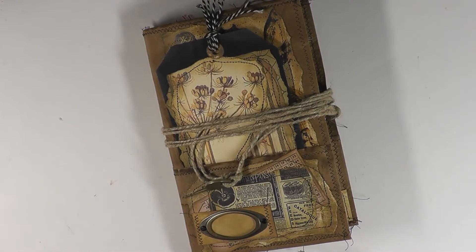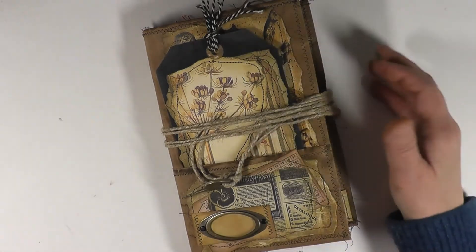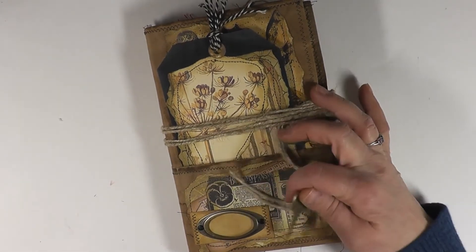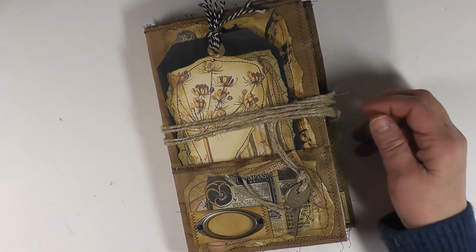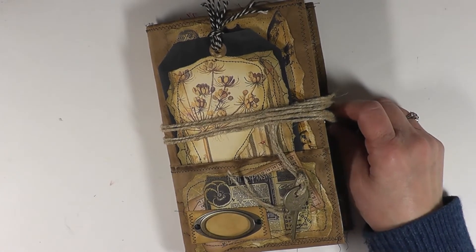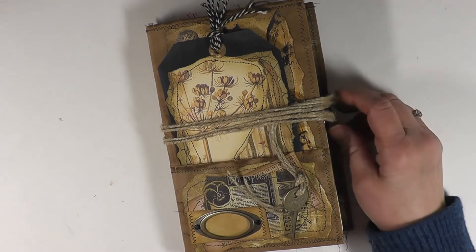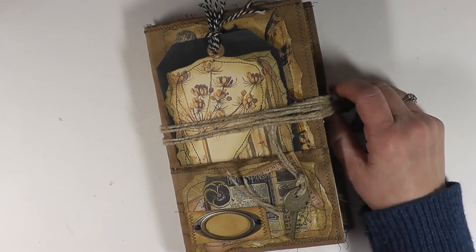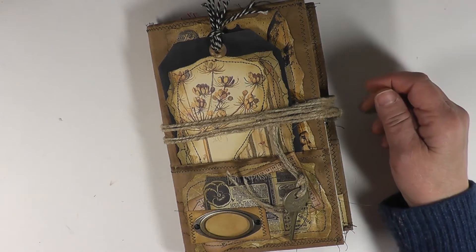Hello everyone, this is Betsy from Ideas Times Two, and today I have a flip-through for you. This journal is for sale in our Etsy shop — I'll leave the link down below. Before I get started, I want to mention it's a design team project for Lindsay's, also known as Never More Creations 17.com. She and her partner Joanne have journals, journal supplies, digi kits, printed digi kits, and all kinds of stuff, so please check out their shop.